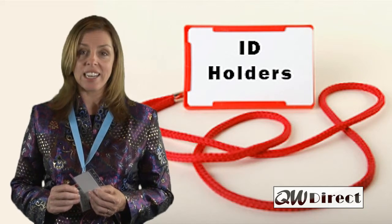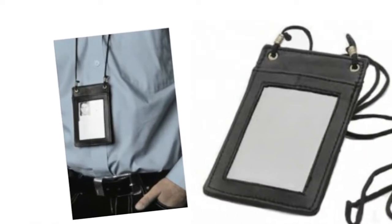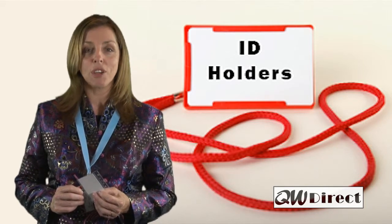Whatever you need, we produce according to your exact specifications and we only use the highest quality materials, ensuring that your ID holder always looks brand new. But what else would you expect from QW Direct?